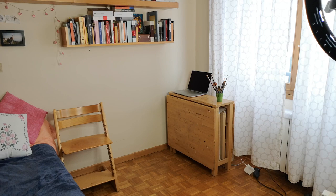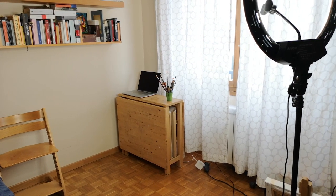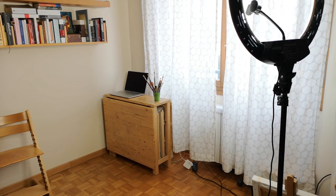When I filmed this video, I didn't have an art studio and I used to paint all my paintings and film and edit my videos in my bedroom.